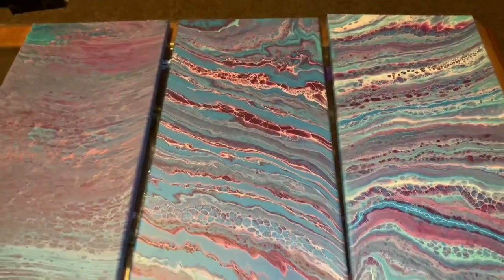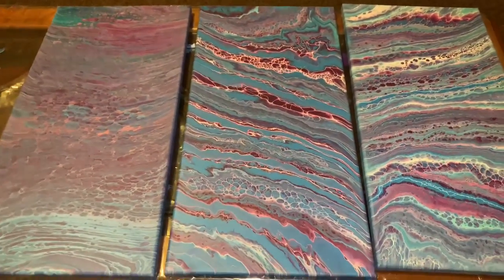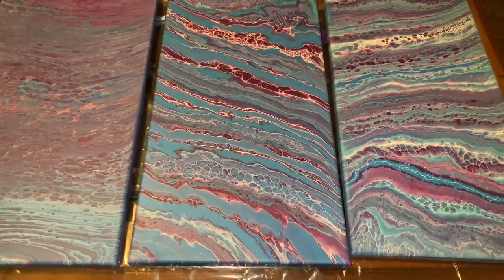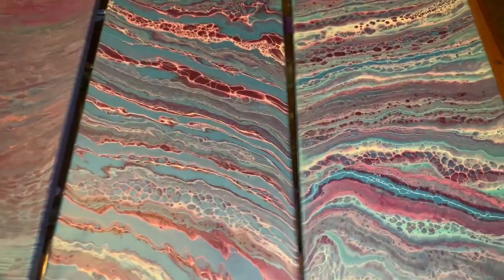Hey everybody, how you doing? I'm doing pretty good. I figured I'd better show my dry paintings before they get stacked up like usual.